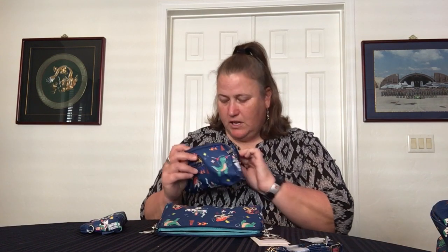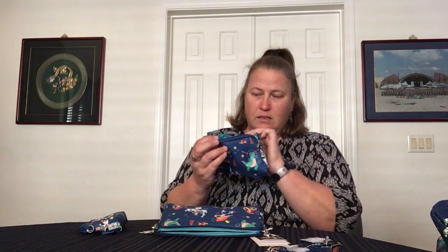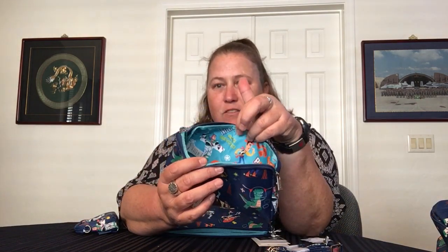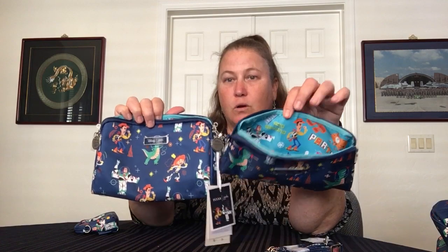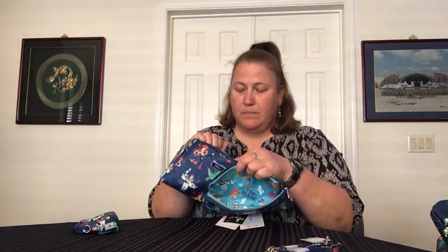It says 'partner,' 'to infinity and beyond,' 'yeehaw.' It's got Slinky Dog, it's got Piggy — I don't remember Piggy's name — and it's got the little aliens. So there's a lot more detail in that pattern. Having this pattern in addition to this pattern, they go really well together as a fun coordinating set. So there you go, Jujube — how about this as an outside pattern? It is really cute.